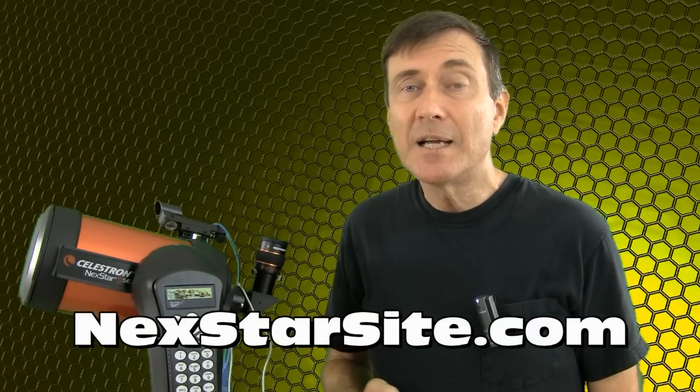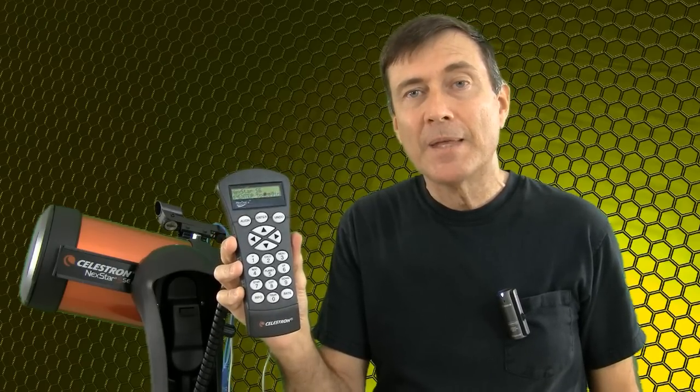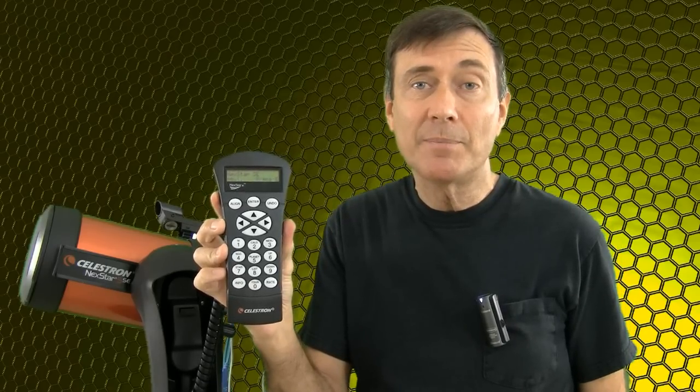The information on how to update your firmware can be found at nexstarsite.com. What I'm going to show you only applies to the hand controllers that have version 4-point-something firmware. Celestron has since come out with a new hand controller called Nexstar Plus, which uses version 5-point-something firmware.